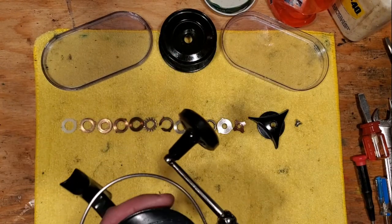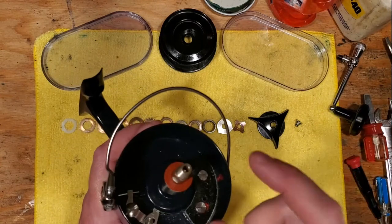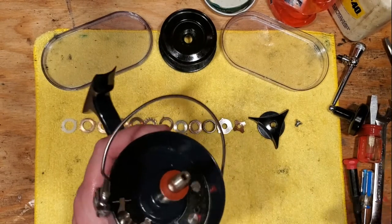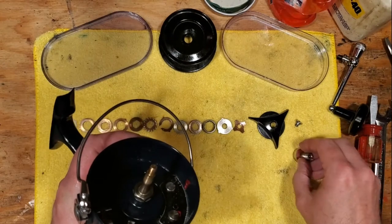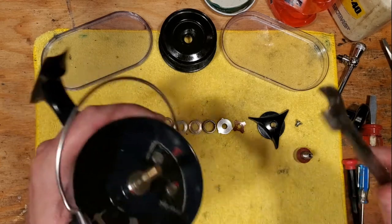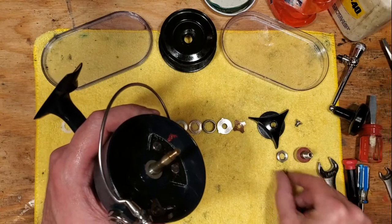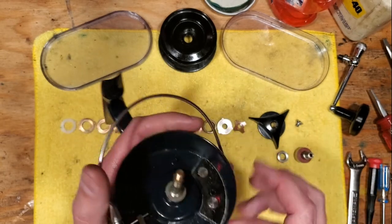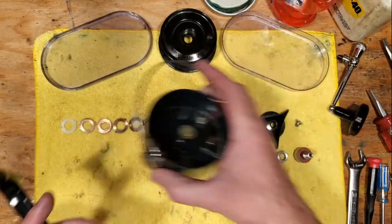Now we'll take our handle off because that's going to get in our way — just unscrew it. You need two wrenches to get the rotor off: a 9mm and a 14mm at the bottom. Turn counterclockwise, pull that piece off, then take your 14mm nut off. This is a great reel for surf fishing — that's how these were so popular when they were made. The 402 came along in the 60s, about 10 years after the 302. At this point you can pull off your rotor completely.